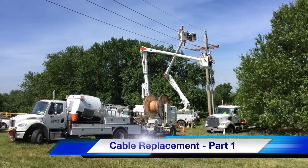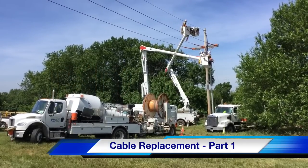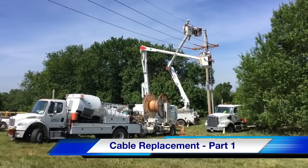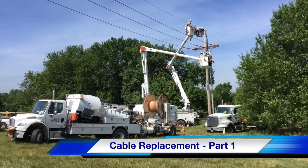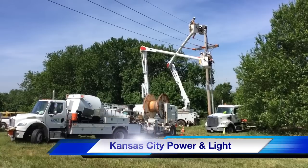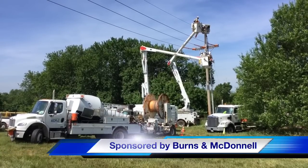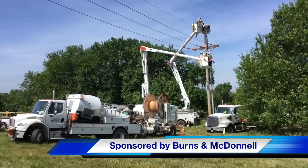Hello once again, I'm Jim Ducart with TND How Videos. Today we are going to be watching part one of a cable replacement project at the Meritex Caves in Lenexa, Kansas. Our participating utility is Kansas City Power and Light, and our video sponsor is Burns and McDonnell.